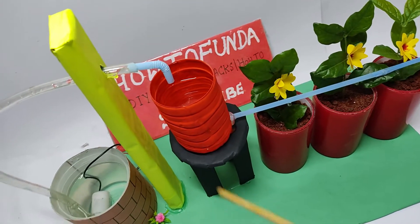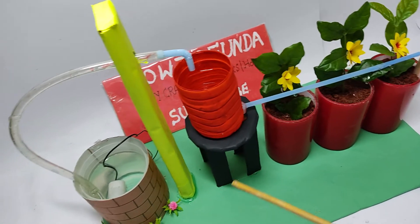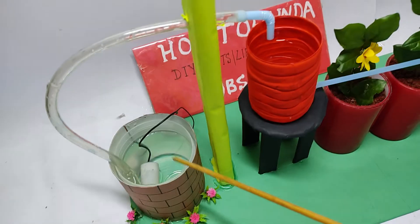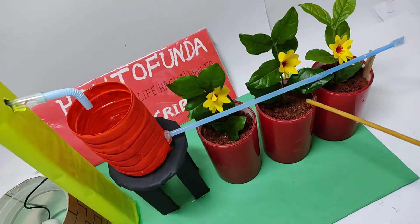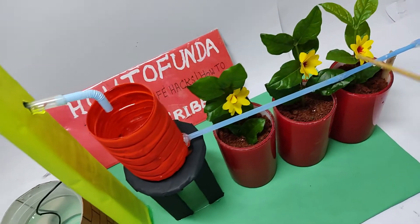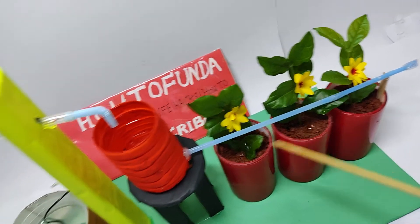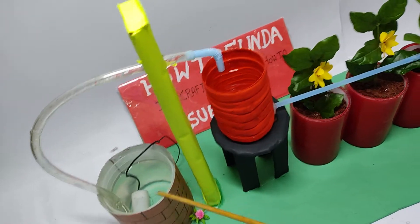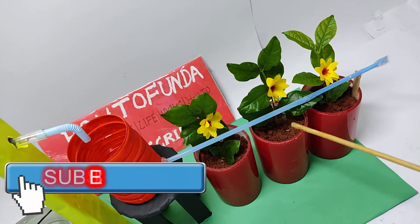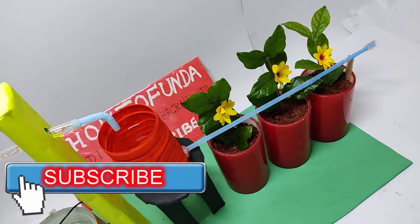The main purpose of the drip irrigation model is to save water, because if you are going to directly pump the water from the well to the plant, it consumes a lot of water and it gets wasted, even though the plant does not require so much water. If you directly pump the water from the well to the plants, it unnecessarily gets wasted and evaporates when there is more sun.